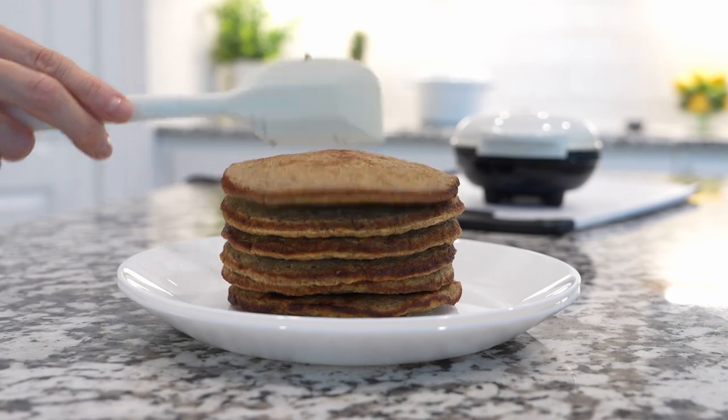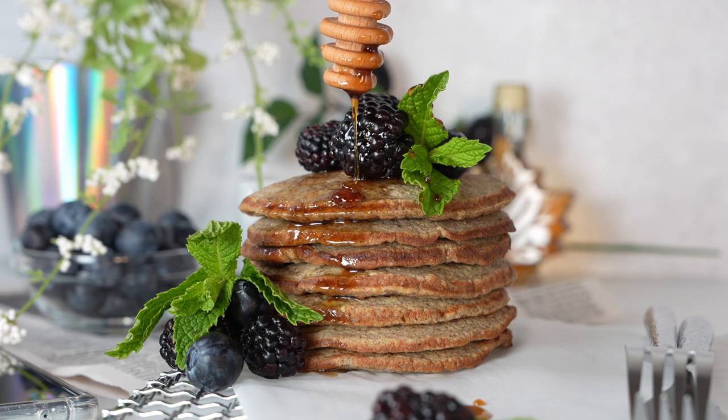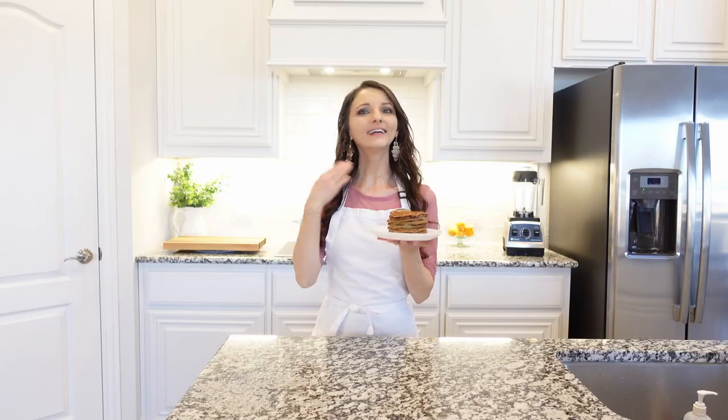Always use a heatproof spatula to lift the pancake and transfer the cooked pancake to a serving plate, then cook the rest of the batter. These pancakes are best served while they're still warm with your favorite toppings, but they do reheat perfectly the next day.